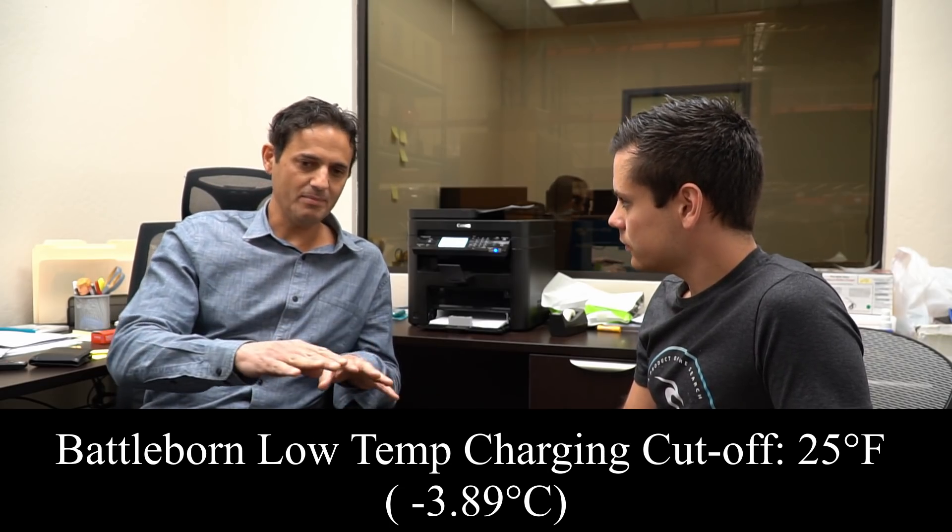What is a safe charging temperature — what is the cutoff? It depends, because it also depends on your charging rate. You can charge a very cold lithium ion battery, but just really slow. Battle Born batteries have a cutoff of 25 degrees Fahrenheit. Below that temperature, for the typical charging case — most customers aren't charging at a 1C rate, 100 amps. They'll charge a 100 amp-hour battery at like 20 amps, and that's totally fine.